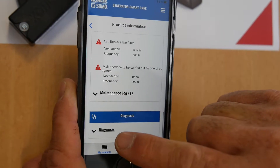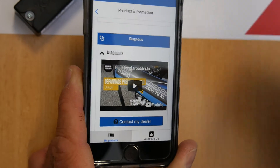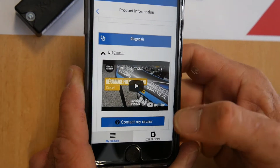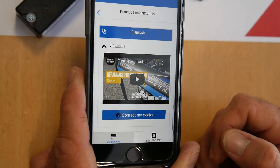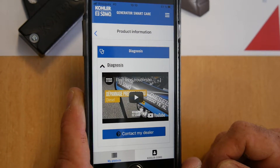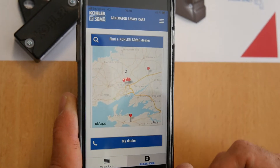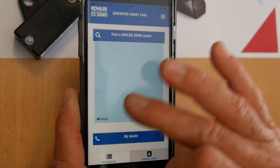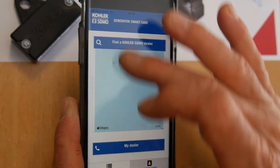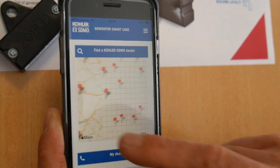If you prefer, you can access a small video here. Click on it and you will have a video to help you. You can also find the retailer who will have all the information and components you need. Click here and you will have the information on where the retailer is located — the place where you can buy the parts.